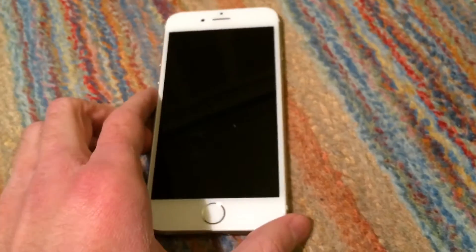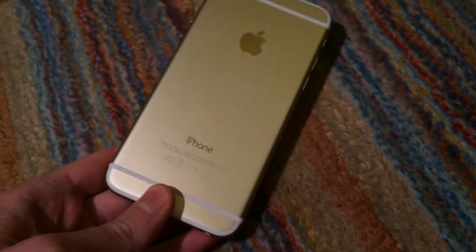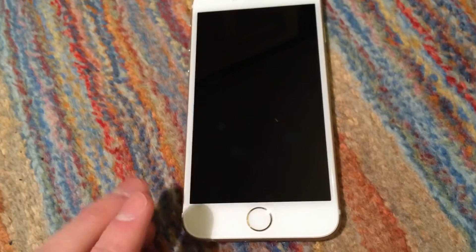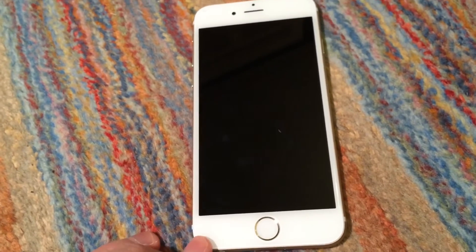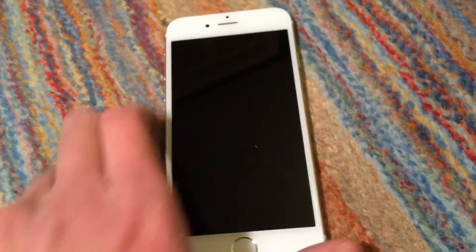I decided to check the serial number online to see if it still had AppleCare or something on it. And sure enough, it still had a warranty on it — the one-year warranty that all Apple products come with.